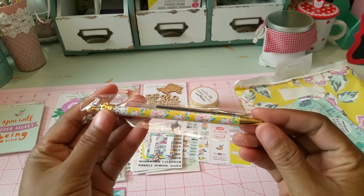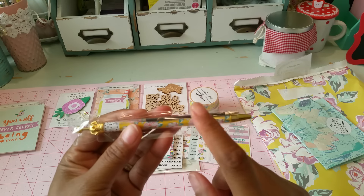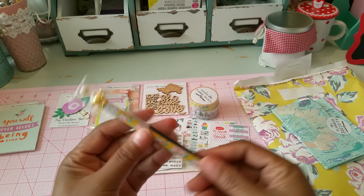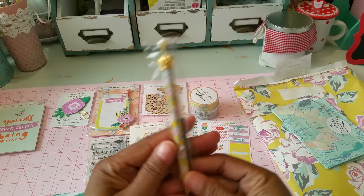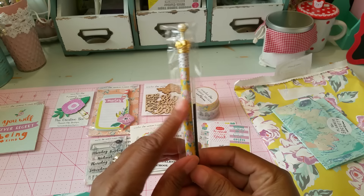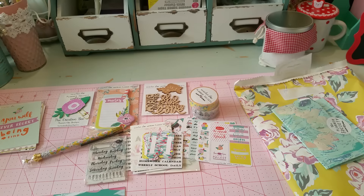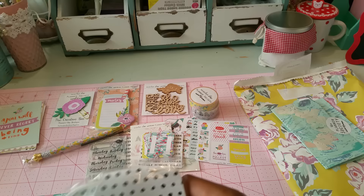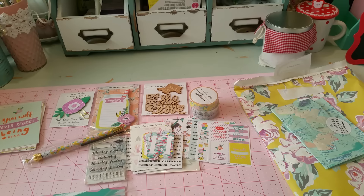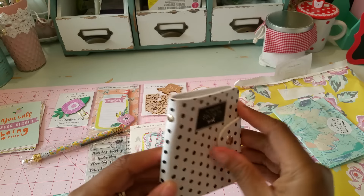Every month I think she includes a stamp set. This month's set has Monday through Sunday, numbers zero through nine, and a little label stamp — really cute and definitely going to be used. Also every month you get an ink pen, and this one is so pretty. She also sent an extra refill with it, which is neat. It's similar to those crown pens, and it matches this collection perfectly — really beautiful.